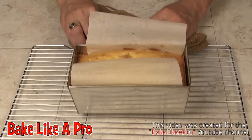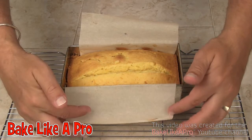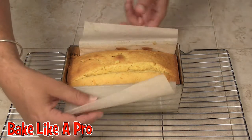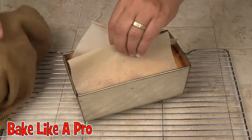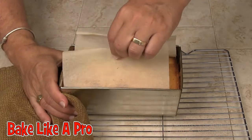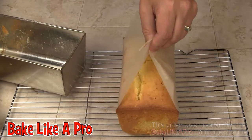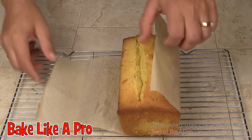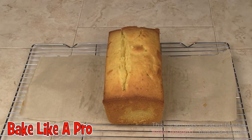Alrighty, so here is my cake. I baked the cake for a total of 70 minutes — I checked it at an hour and it wasn't quite done, so I let it go another 10 minutes and here it is. Here is the parchment paper — you can pull it right out. Look at that! Not too much of a mess in there. Now you can see the magic of the parchment paper — it just lets you bring the loaf out really nicely.